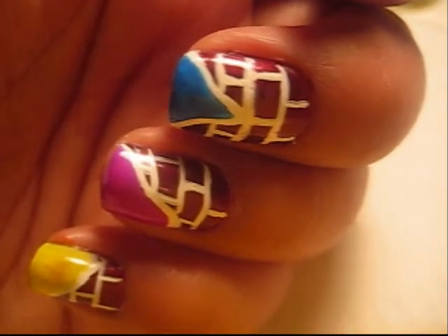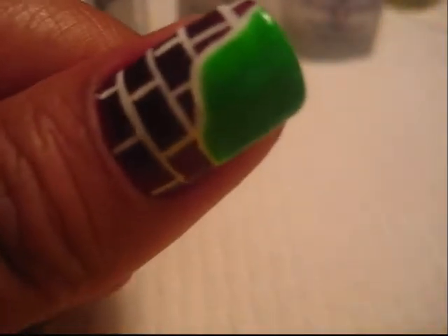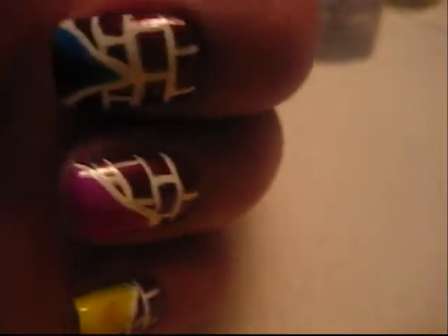Hi guys, it's me Eileen, and I'm going to do this tutorial. It's like a brick wall or like a broken brick wall with these neon colors.